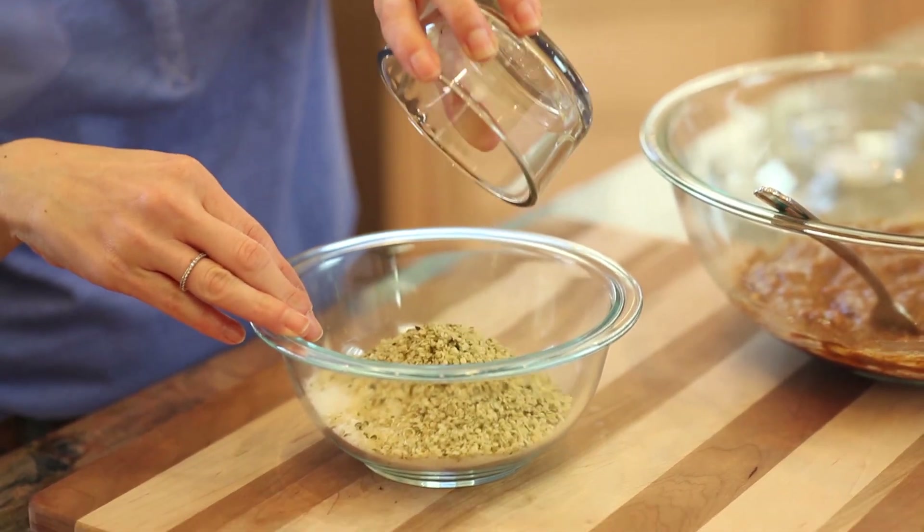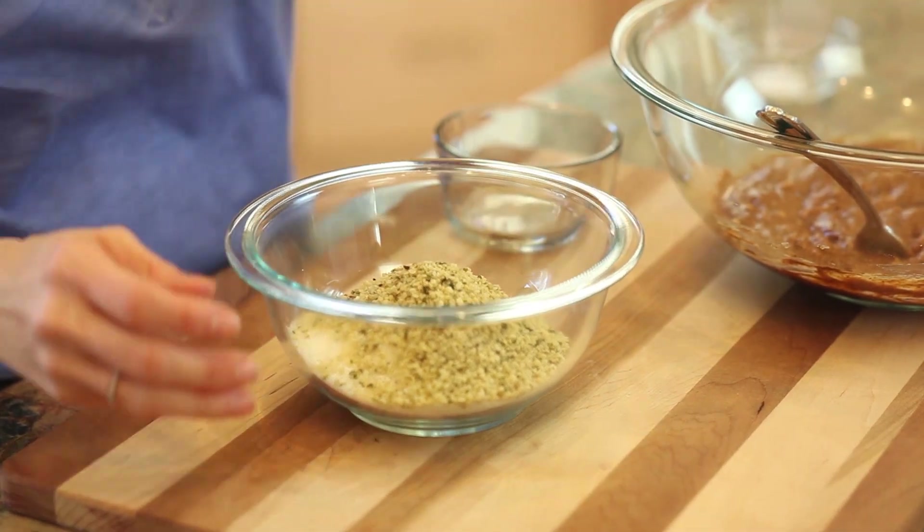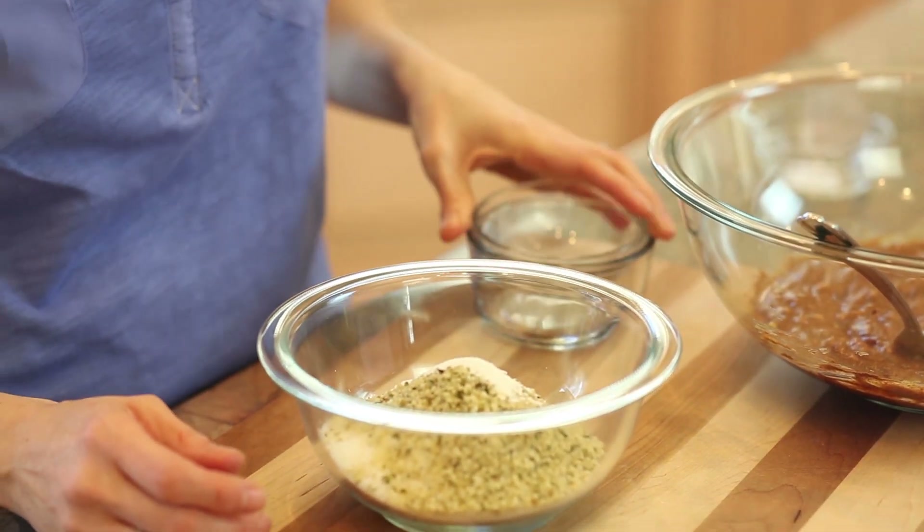In another bowl, I'm going to combine my unsweetened and finely shredded coconut with the hemp seed, the baking soda, and salt.